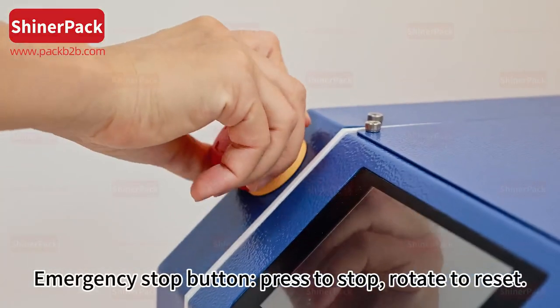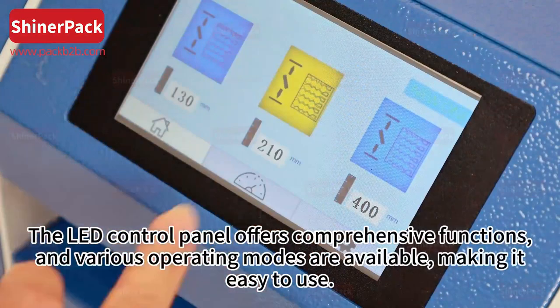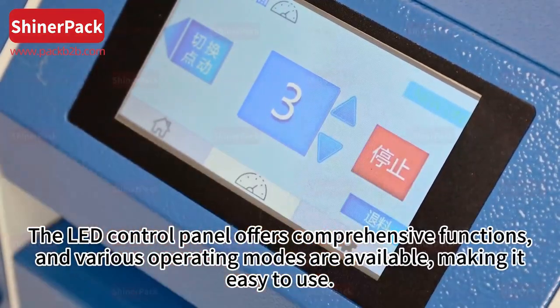The emergency stop button: press to stop, rotate to reset. The LED control panel offers comprehensive functions and various operating modes are available, making it easy to use.